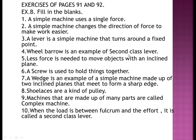Number four: a wheelbarrow is an example of a second class lever. Number five: less force is needed to move objects with an inclined plane. Number six: a screw is used to hold things together. Number seven: a wedge is a simple machine made up of two inclined planes that meet to form a sharp edge.